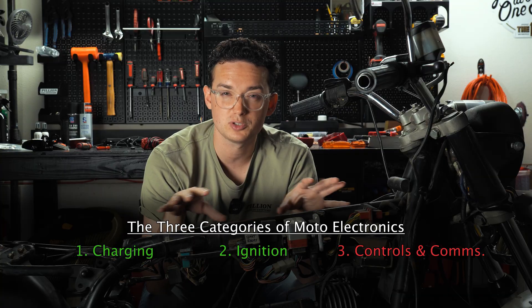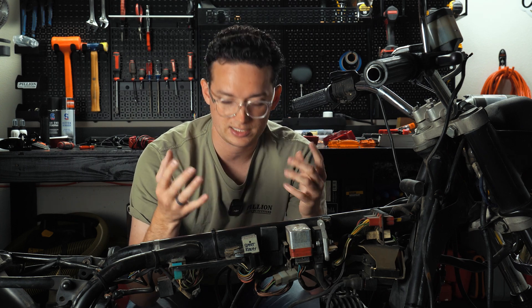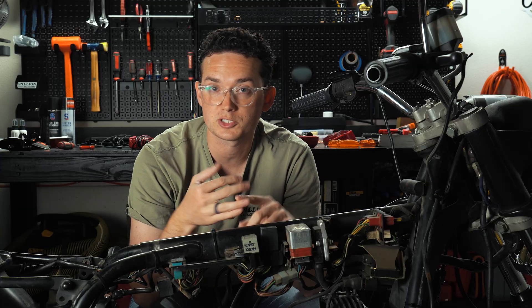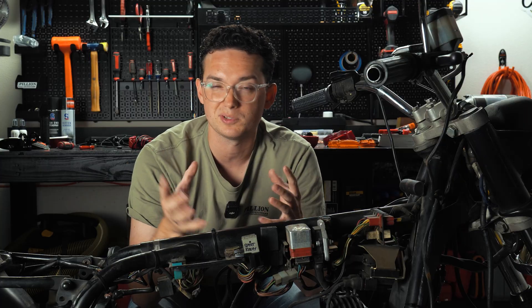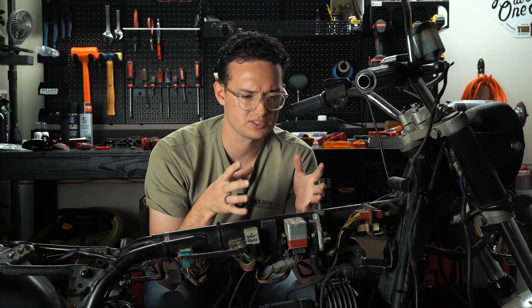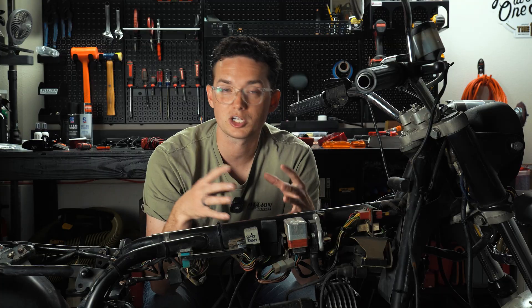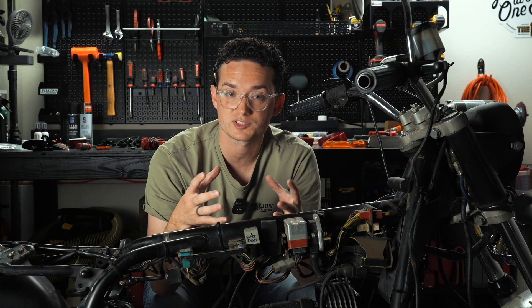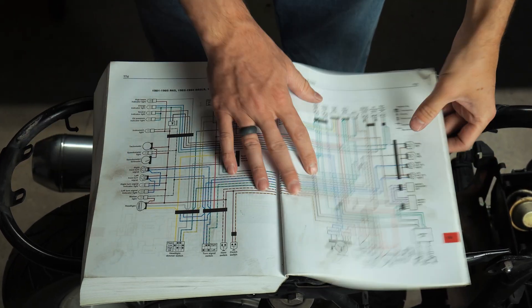Everything that gets this engine to fire is going to stay. If you want to upgrade to a better ignition system, a better coil, or a modern regulator rectifier, you're welcome to — I'm going to when I do the full rebuild. But for this first installation I just want to show you what needs to be replaced, and it isn't anything from the charging or ignition systems. Everything else has got to go: turn signal relays, headlight relays, anything related to these switches, the gauge system — all that gets replaced. There's technically a fourth category that stays: sensors like the neutral switch and oil pressure switch.